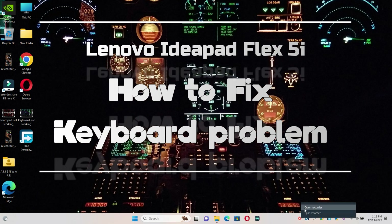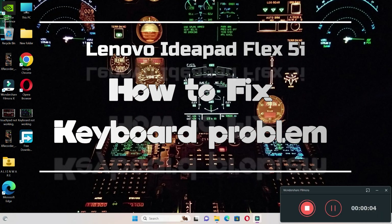Hello everyone, in this video I will show you how to fix Lenovo IdeaPad Flex 5i keyboard not working issue.